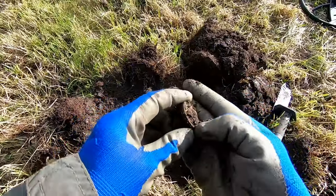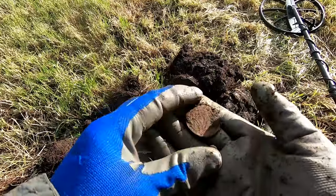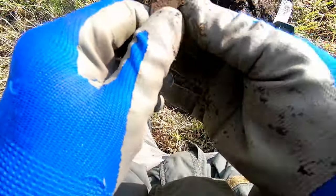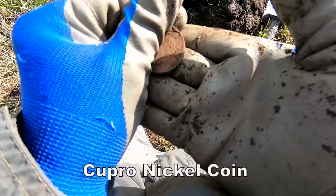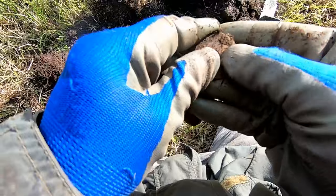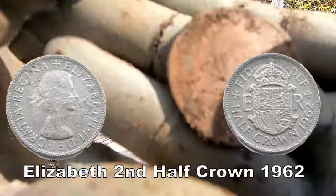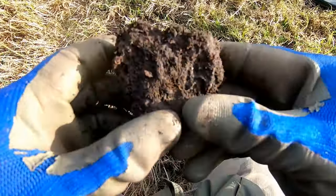Oh, a gorinha — oh it's a crown, oh it's a half crown! Half crown, oh very good. Half crown of Elizabeth the Second — jolly good!